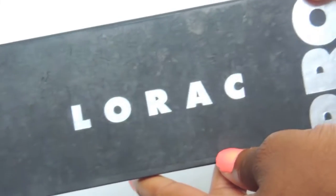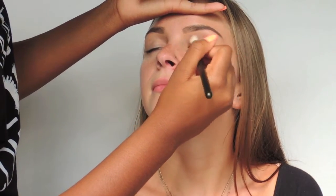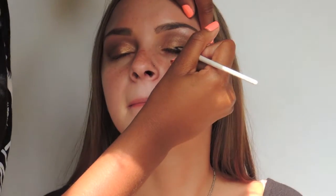From the Rock Probe palette, I'm taking the shade mauve to apply in the crease as a transitioning shade. Then I'm using the color sable from the same palette to add more definition to the crease. Now I'm taking the shade baked from Urban Decay and putting that all over her lid.